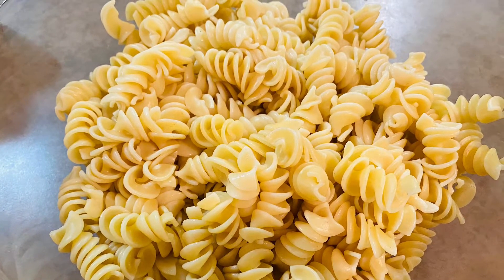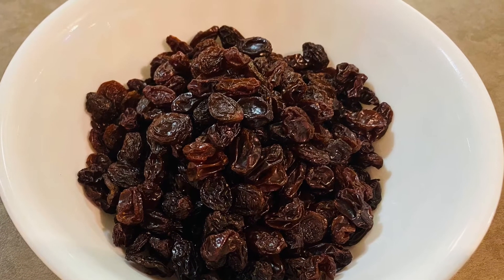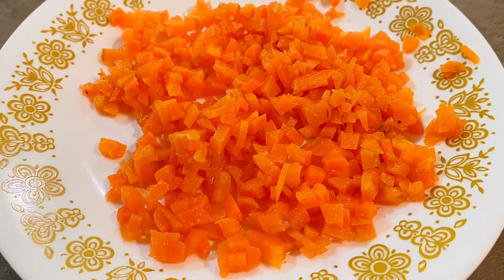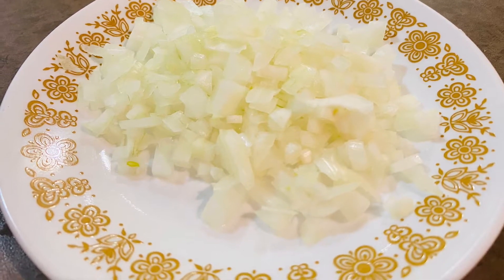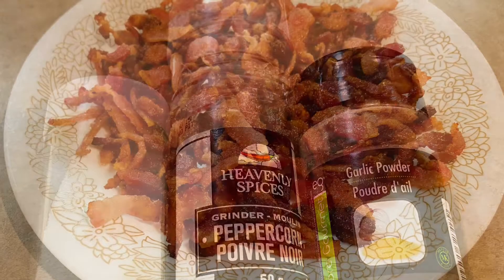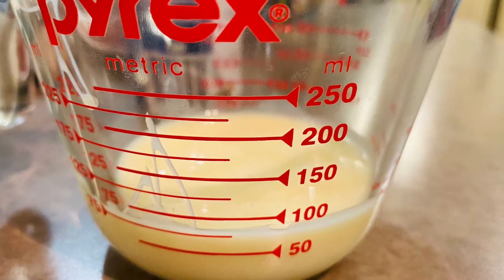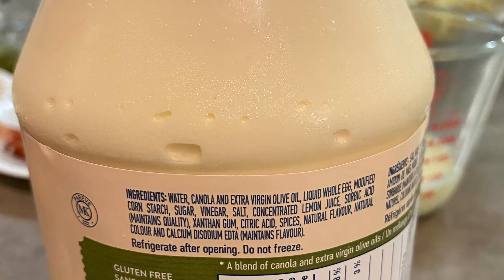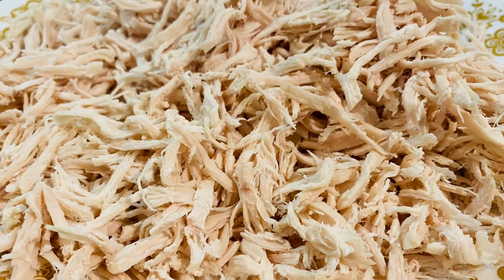Hello everyone, we are here to share with you our rotini chicken salad. Here are the ingredients: raisins, sweet pickle relish, diced cooked carrots, white onions, salt, pepper, garlic powder, bacon bits, condensed milk to sweeten to taste, mayonnaise, and chicken strips.